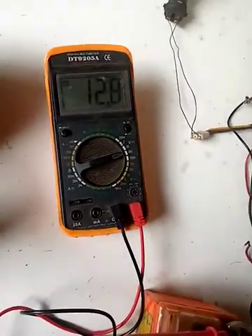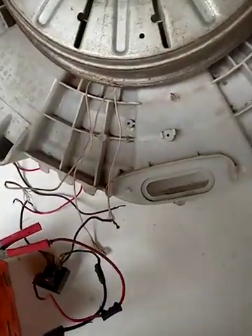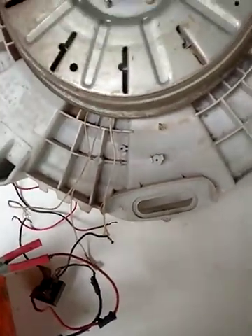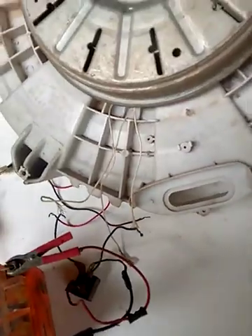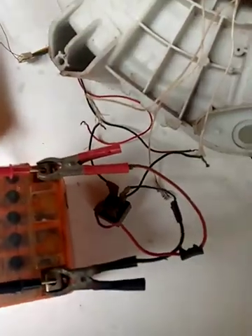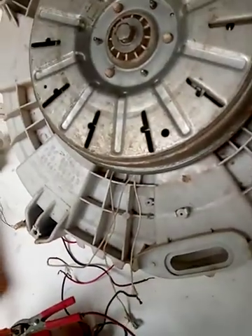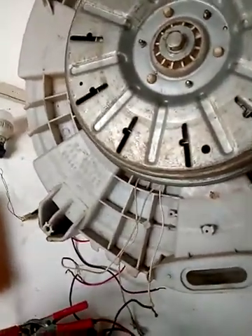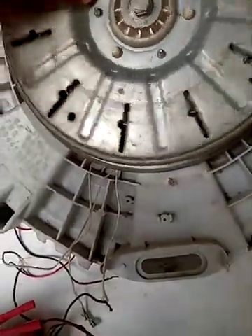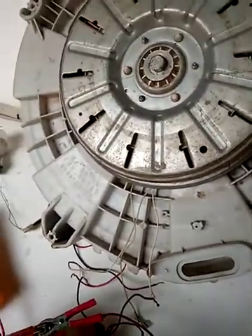Now it is 12.8 volts, which means it is suitable for wind turbine battery charging. This is a washing machine motor — it has rotation and I have charged my battery. Thank you.